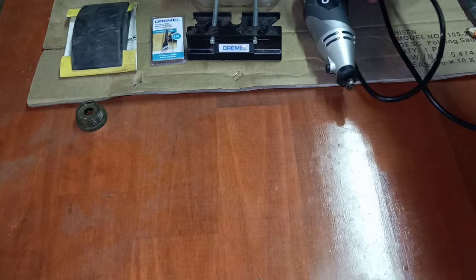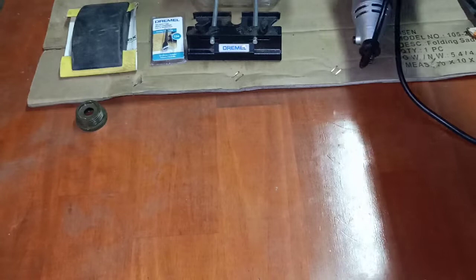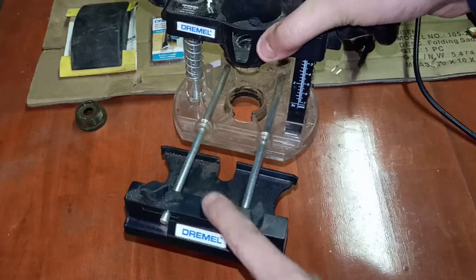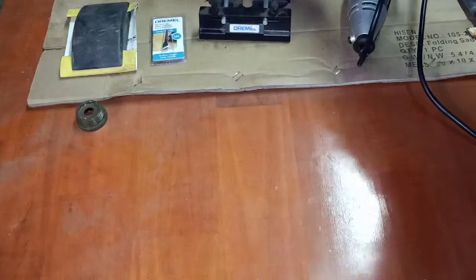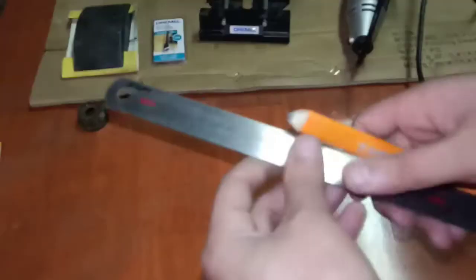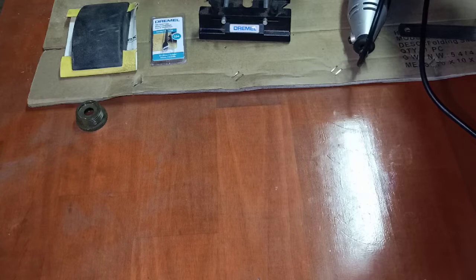The other tools you will need: I use a Dremel with a router attachment that I picked up from Bunnings. I think I paid about 40 to 50 bucks for this — I think it's about 40 bucks for the router attachment with the guide, which works absolutely fantastic. You also need a ruler and a pencil just to mark out everything.